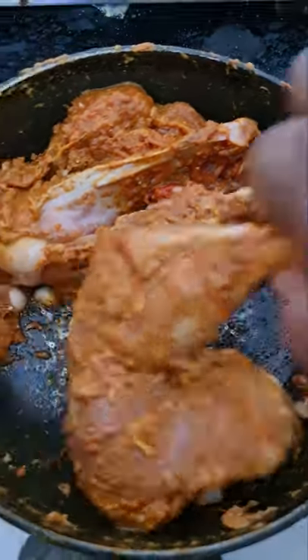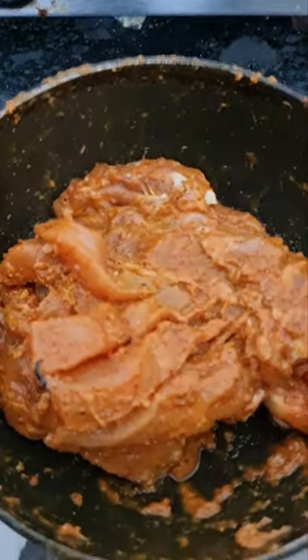Marinate for 2 hours to half an hour, as you can see.